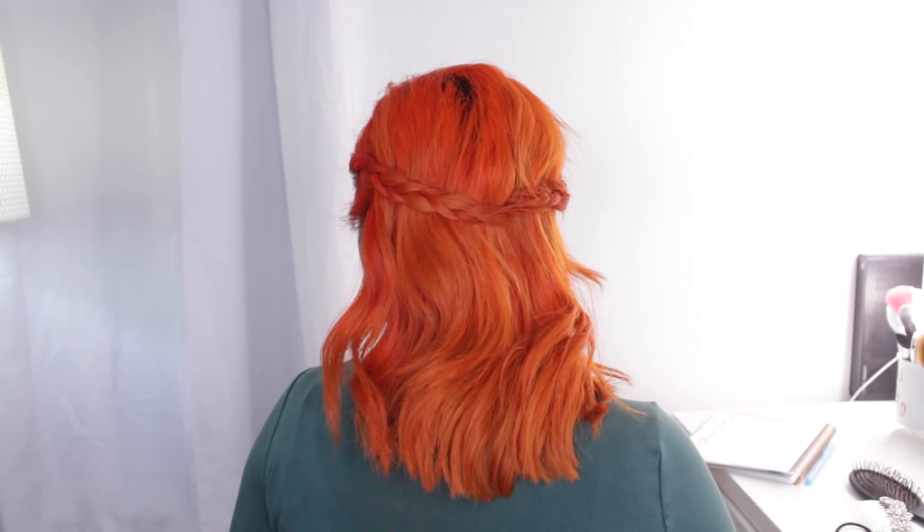That's it for this hairstyle and that completes all eight hairstyles! I hope you guys enjoyed — let me know in the comments which one was your favorite. I love you guys so much and I'll see you in the next video, bye!